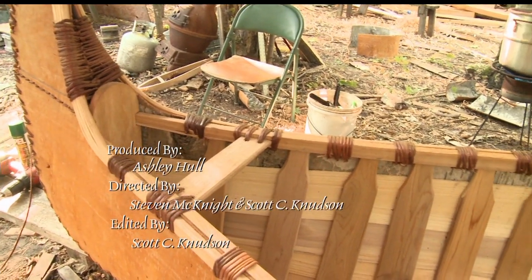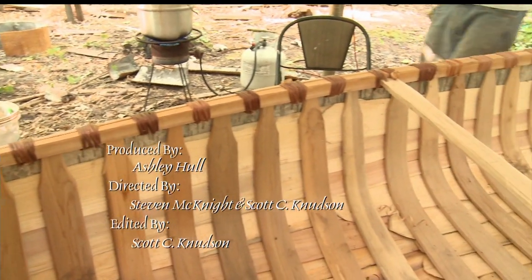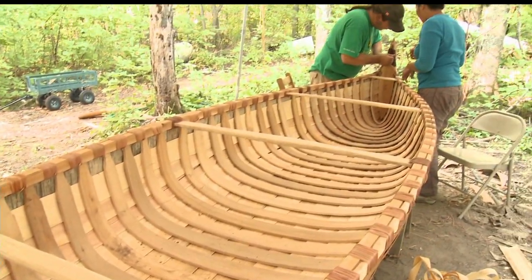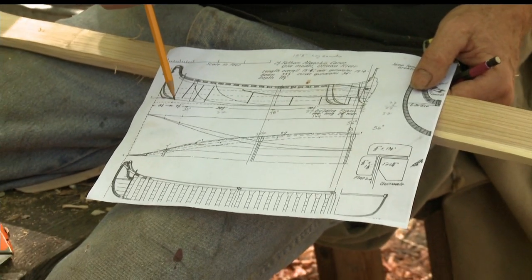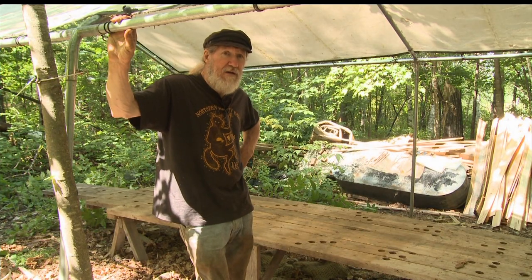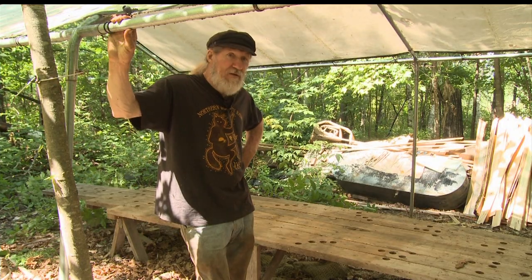We're going to be building a 15-foot canoe. We're basing it on a canoe that actually existed and was documented approximately 100 years ago. We don't build a generic birchbark canoe — we try to build our canoes based on actual canoes that existed. Right now, we've got a lot of materials to prepare. We're basically making the parts to the canoe.